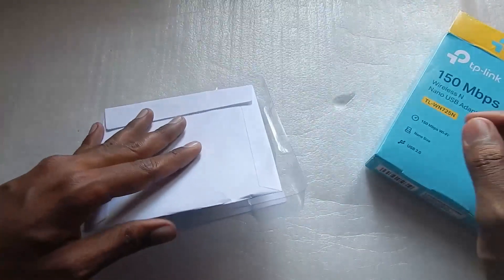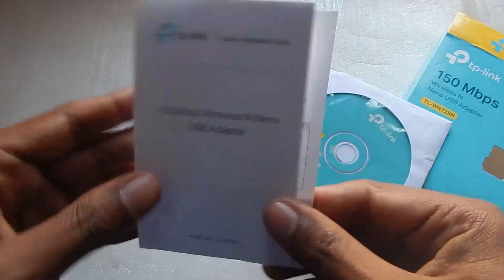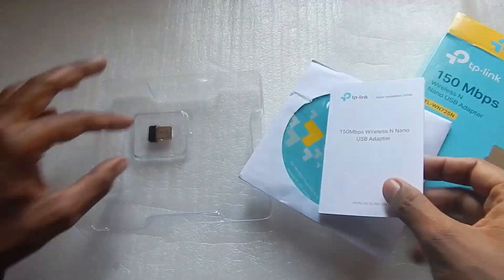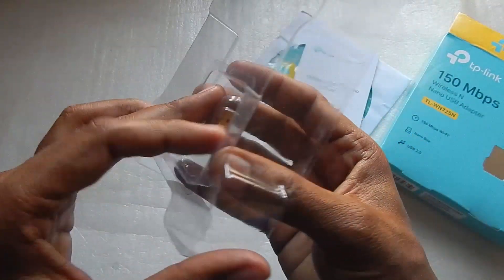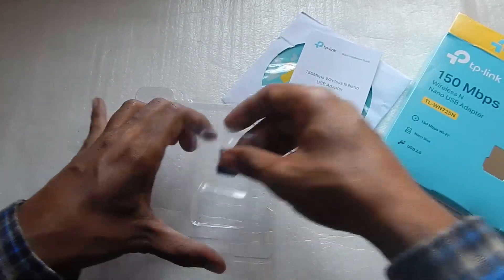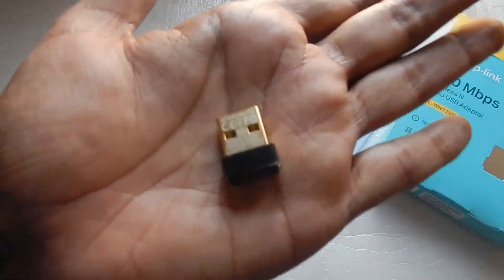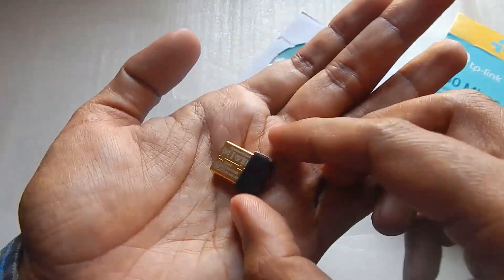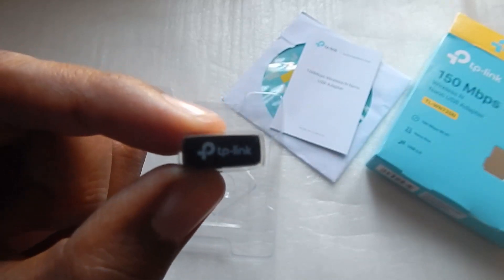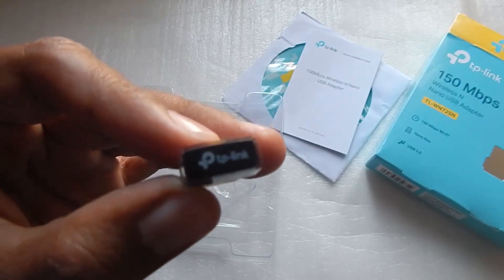In the box you get a driver CD, a small installation instruction booklet — just a couple of pages — and of course the dongle itself. The dongle is very small, and on the back it says TP-Link with a small LED. Let me just plug this into my computer and see how it works.